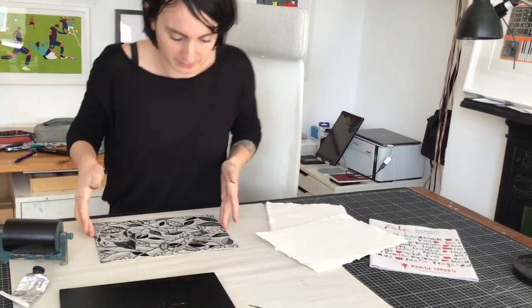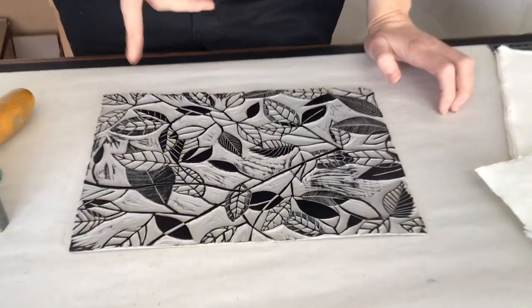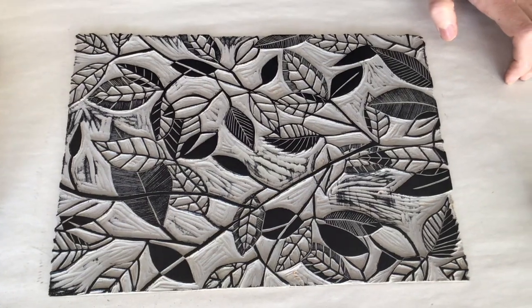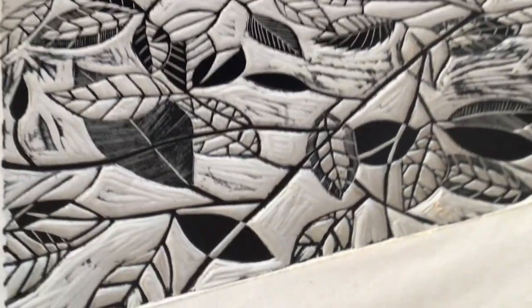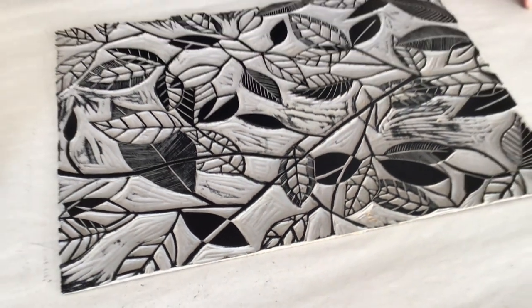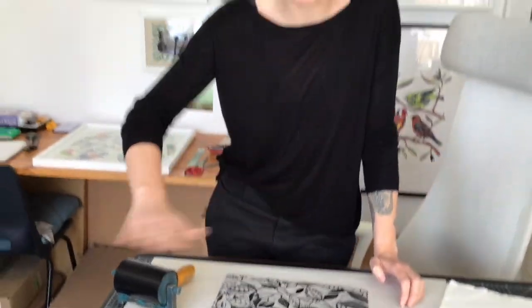I've just inked this up. Another thing I'd say is I used a little bit more ink than usual, to allow for how much you're not just hitting the surface of the paper — you've really got to get into the grain of it. So I rolled out my ink into a nice fine, solid tacky film, and then I did it about twice more rather than just once.